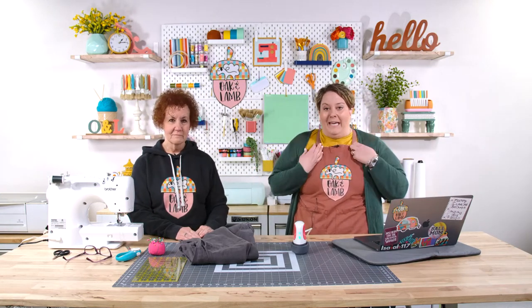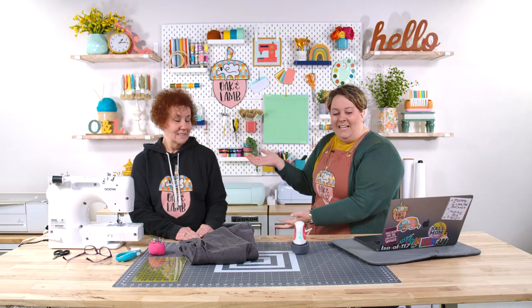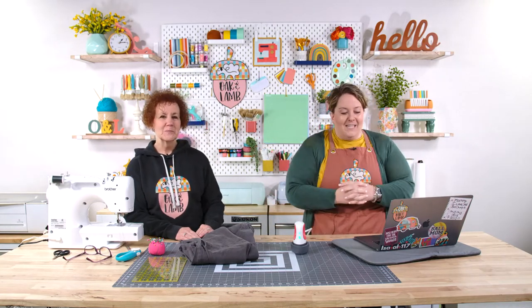Welcome! If you are new here, my name is Becca. I am an owner and craft educator here at Oak & Lamb. Rachel is behind switching cameras for us, you'll hear her as well. And this is my mama, Jan Myers, who is going to be helping us sew today. This is one of our first special guests.